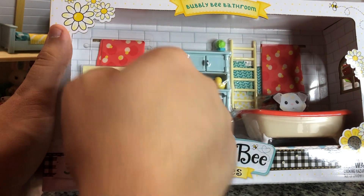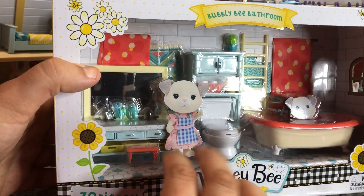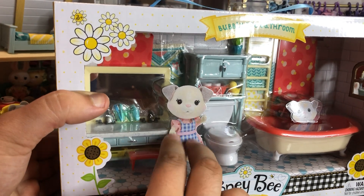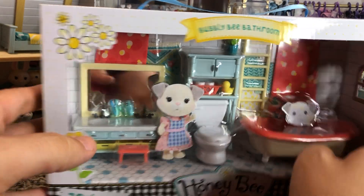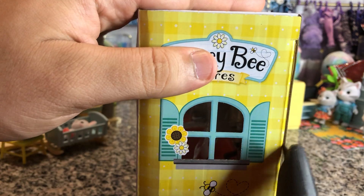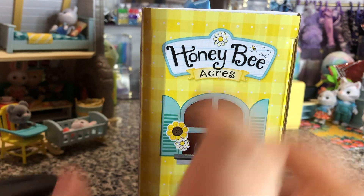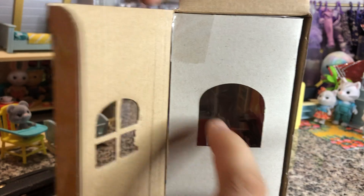You get curtains, a rug, and a little step stool for them to climb on. The characters shown on the box are just cardboard inserts — they're not real figures. So let's take this out and see what it looks like. These are pretty easy to open — you just cut one piece of tape and drag your insert out.